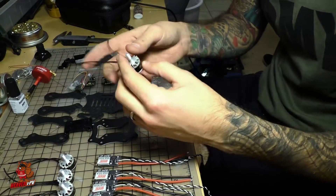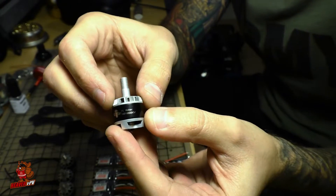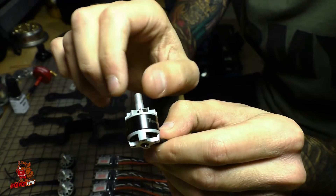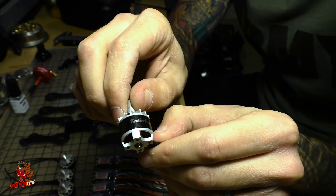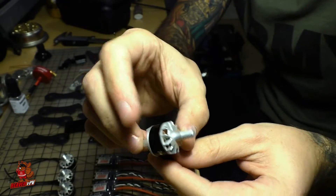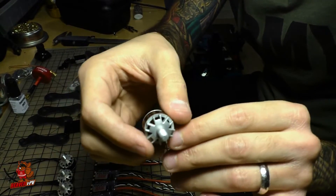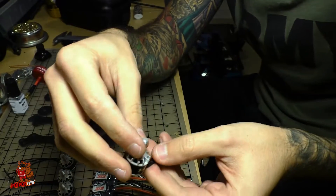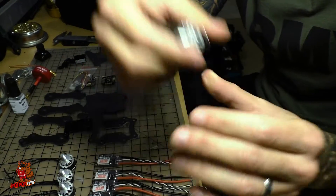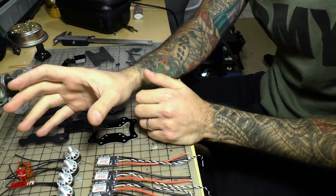Powering the build on the motor side, we have the Brother Hobby T1 — these are 1407 3600kV motors. They have ridiculously strong magnets; you can barely free-spin this motor, it almost feels like it's cogging. These are some seriously strong motors that can output a lot of torque. From what I've heard and seen watching the Detroit Multi-Rotor guys flying 3-inch builds competing against 5-inch builds, they can keep up no problem — tons of acceleration and top-end speed. I've even been warned to be careful with cheaper props because they might explode.